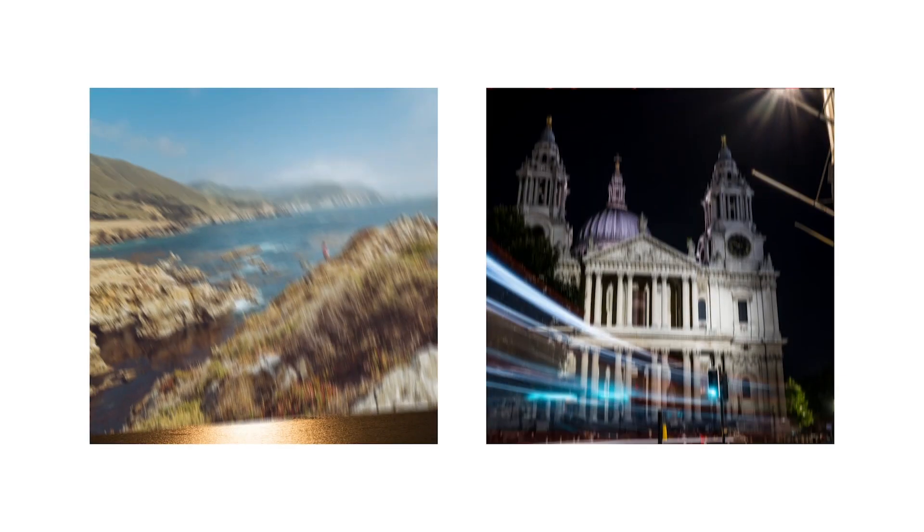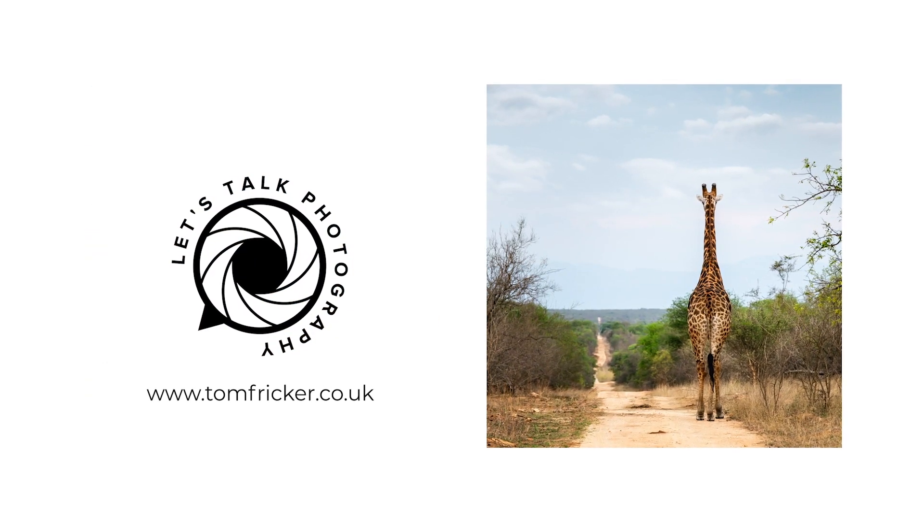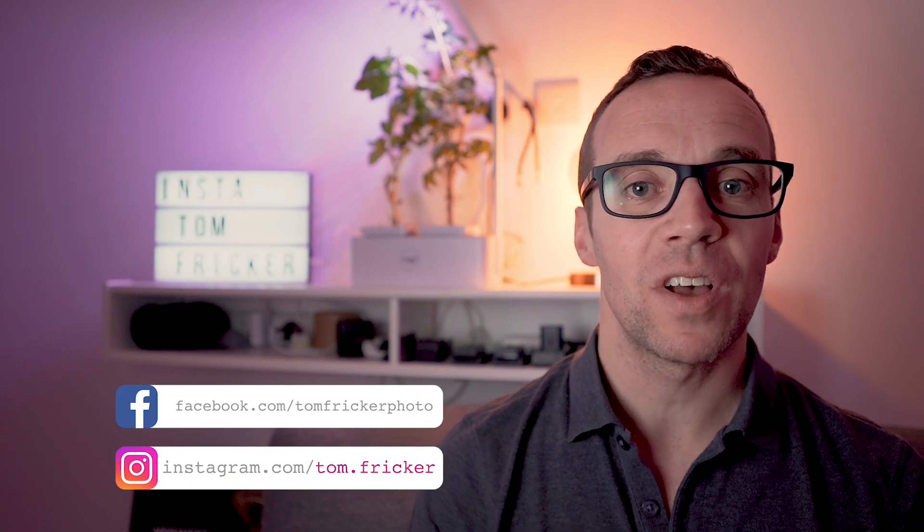Do you want to be in with a chance of winning this awesome little LED panel light? If so, hang around. Hi everybody and welcome back to my YouTube channel. In today's video, I'm running my first ever giveaway.